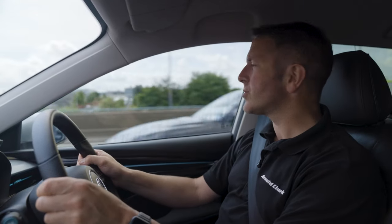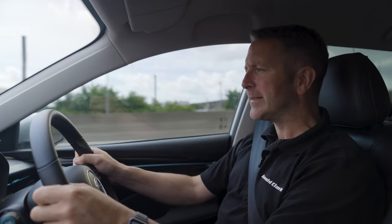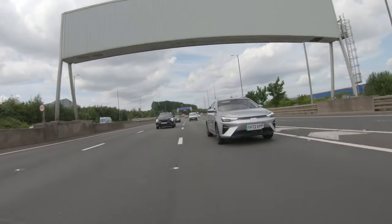First impressions driving along the motorway — it feels lovely. I said I wasn't convinced about the steering wheel earlier and I'm still not; your thumbs rub the stitching, which is a little bit annoying. I keep glancing at my range and giving myself range anxiety, but that's just because I'm new to driving EVs. Comfortable, road noise very very low, wind noise hardly anything, and the steering feels incredibly light.